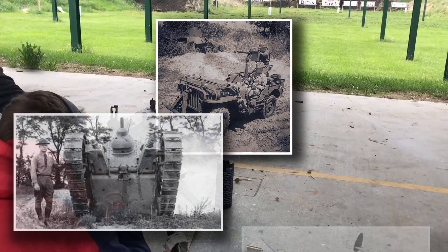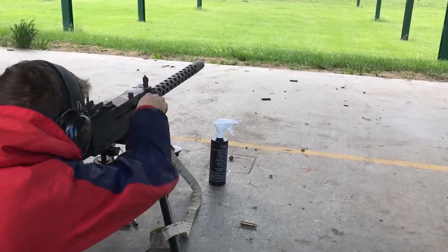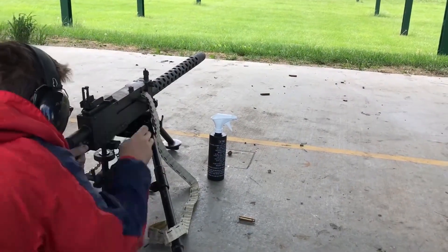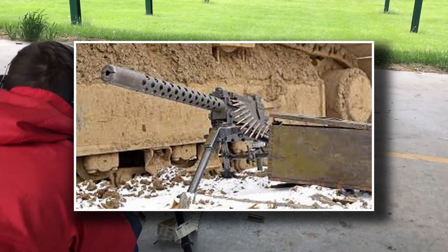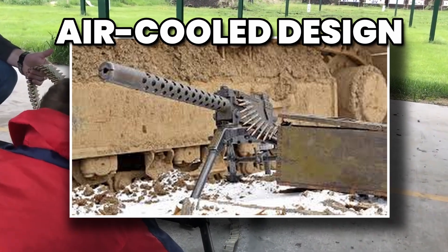This trade-off made sense for the war America was about to fight. The M1919 could be set up quickly on a tripod for defensive fire, or mounted on vehicles, tanks, and aircraft for offensive operations. It wasn't just a weapon — it was a system designed to function wherever soldiers needed it.